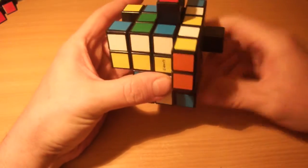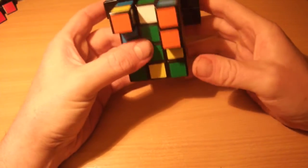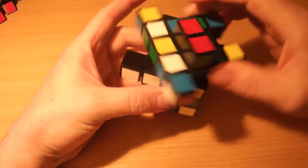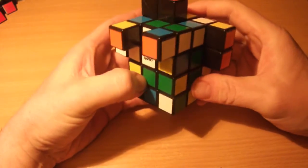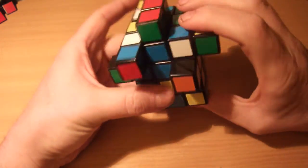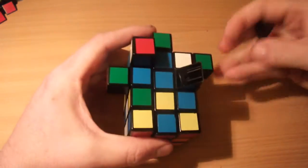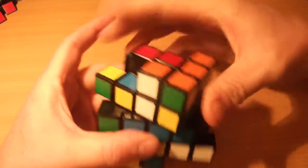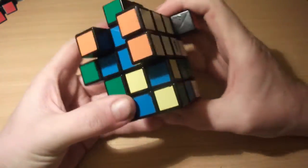The next stage is to insert the center layer edges like you do on a 3x3. In this case you do need to insert them in the correct place, and you'll see why later on. Looking for any edges in the top layer that don't have red on them — I can see the white-green edge here. You insert them the same way you do on a 3x3: put the white edge matching the white center and perform the algorithm: U R' U' R' — wait, let me put that edge back. I want the white-green edge: U R' U' R' — and that's my white-green edge in position between the white and green centers.